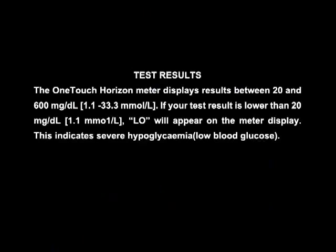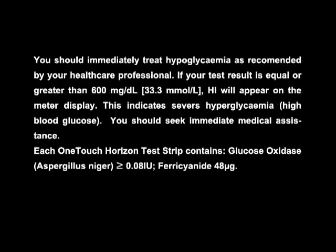Test Results: The OneTouch Horizon meter displays results between 20 and 600 mg per deciliter, that is 1.1 to 33.3 millimoles per liter. If your test result is lower than 20 mg per deciliter, that is 1.1 millimole per liter, LO will appear on the meter display. This indicates severe hypoglycemia, that is low blood glucose. You should immediately treat hypoglycemia as recommended by your health care professional.